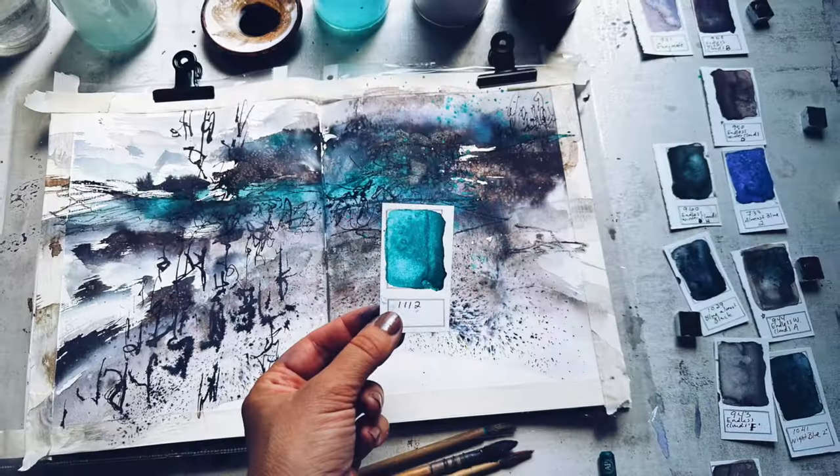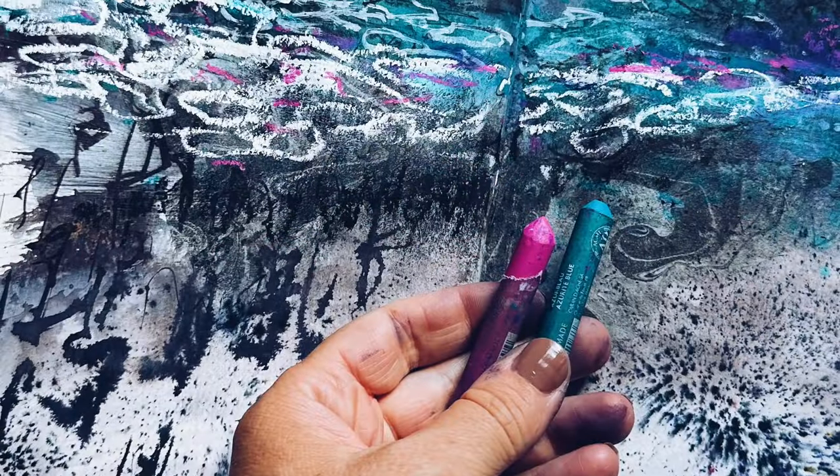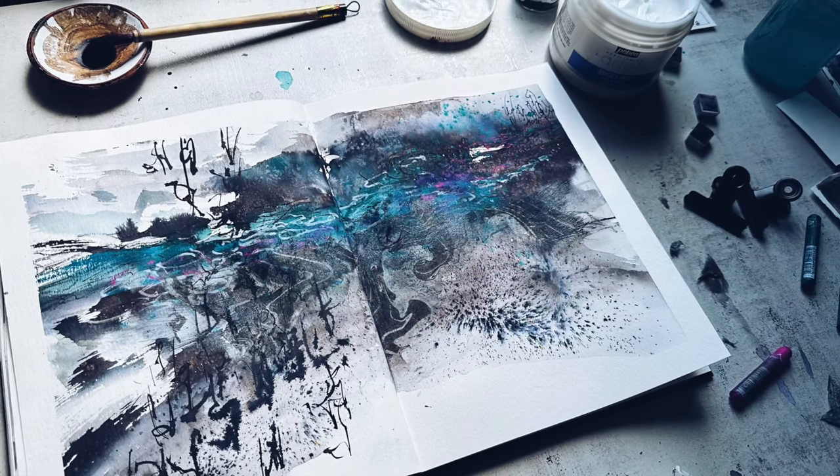One of my favorite things to do. You'll discover how I play with light and dark with this moody palette and bring in a few more saturated colors and mark making tools to spice it all up. So let's get started.